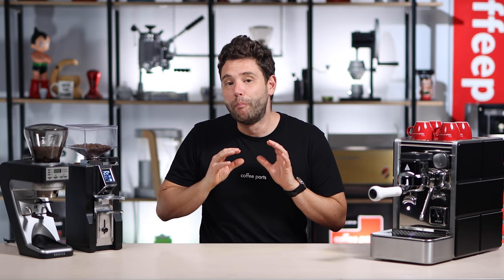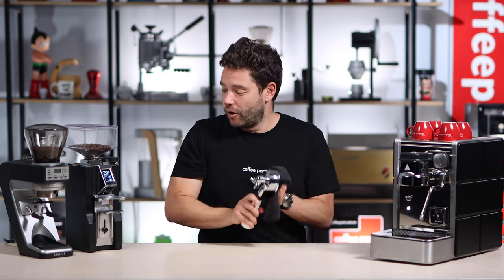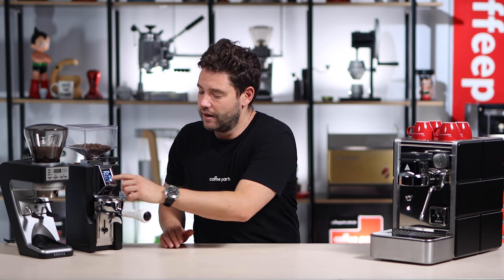First things first, let's make a coffee on the Eureka and see how it goes, then we'll dive in, talk specs, and make a coffee on the Baratza for comparison. Both grinders are set to 20 grams — just going to lock in the portafilter and let it grind.